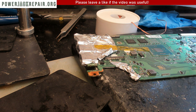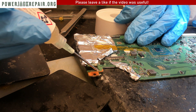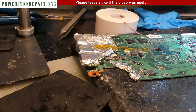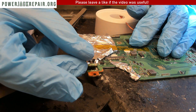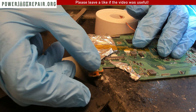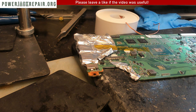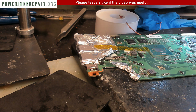What we're going to do next is add some flux to the top. We're going to put the new connector in and do hand soldering of the new connector — solder the new connector in place by hand, obviously.